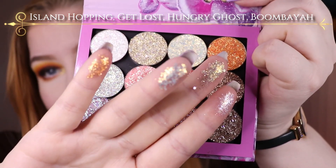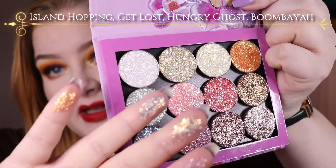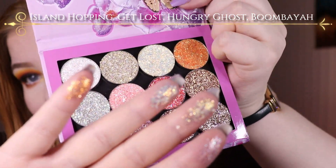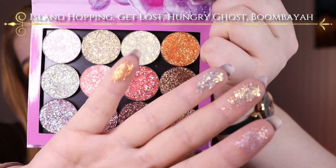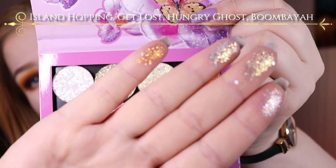Then I have Hungry Ghost, which in the pan looks a little bit white, but it has a teal base. When you apply it on the eye it looks more orangey, because it has a very strong orange shift. And then of course Boombaya is very orange too. So that's how they are looking.